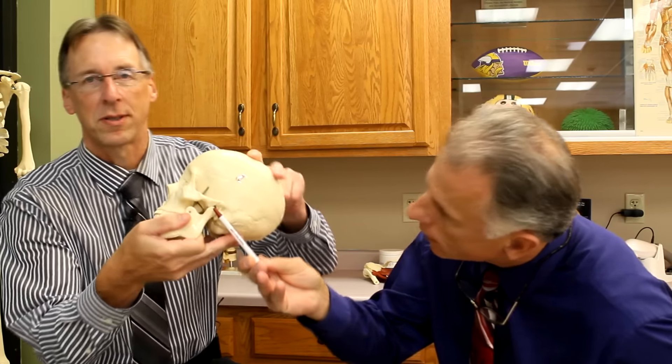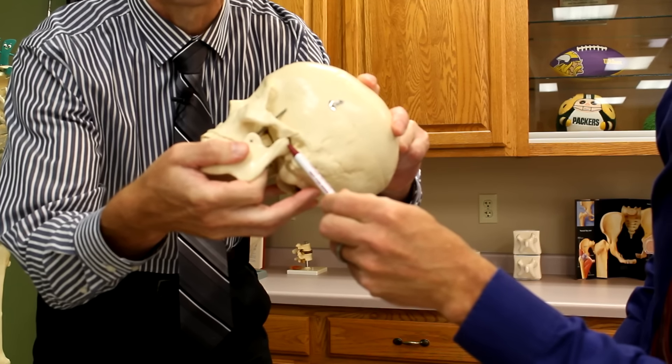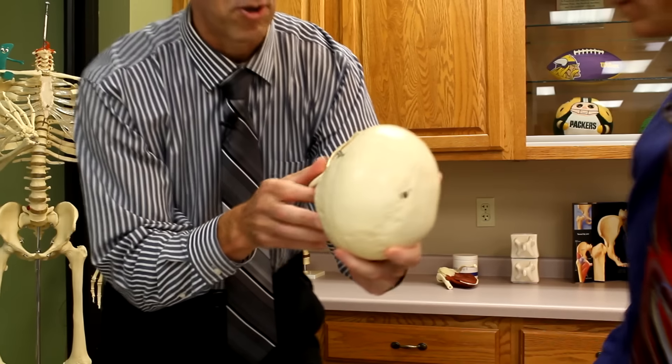No, it's the Temporomandibular Joint. And it's actually Temporomandibular Disorders. The joint is right here — right there. Now, I'm going to pull this off here so you can see the joint. When you're having TMJ problems, it's either that joint that's giving you trouble, or the muscles around the joint — the ones that close the jaw.